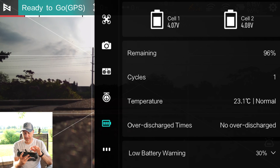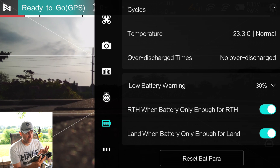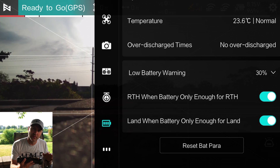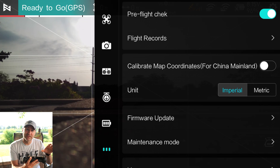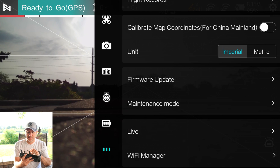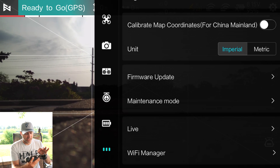Battery cycles show one — that may not be accurate, possibly due to a firmware update. Low battery warning is set at 30% and you can't go lower than that, which is fine — you generally don't want to go lower than 30% as it affects battery longevity. Under the last menu: pre-flight check, flight records — if you sign into Xiaomi you can store that info. Units are set to Imperial. Firmware updates are available — I knew about one but wasn't having the issue it fixed, so I skipped it.